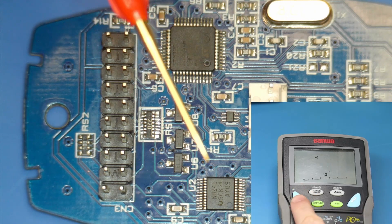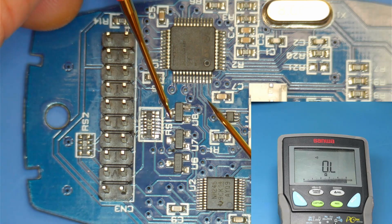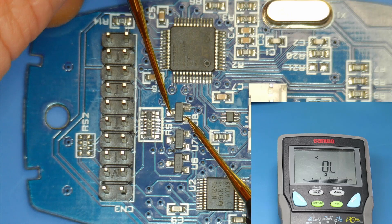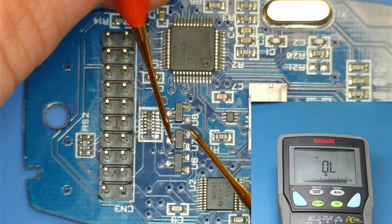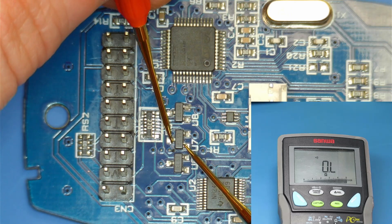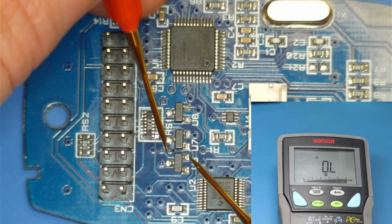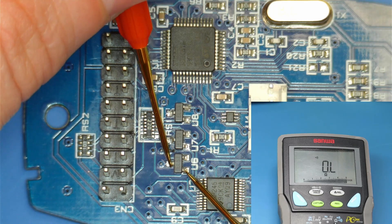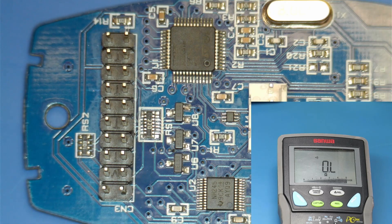Jeszcze sobie dla pewności sprawdzę te transile, czy mi tutaj gdzieś nie przewodzą. OK. OK. Uszkodzona jest tylko ta drabinka rezystorowa.